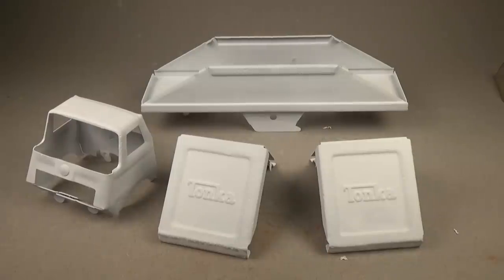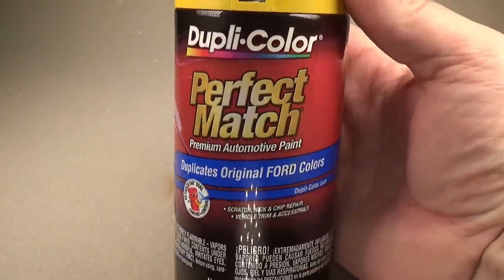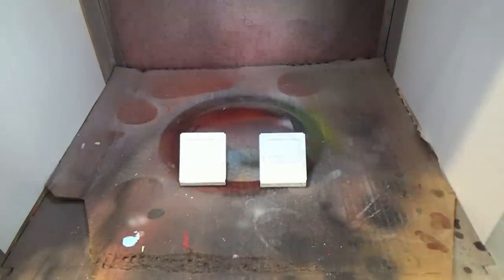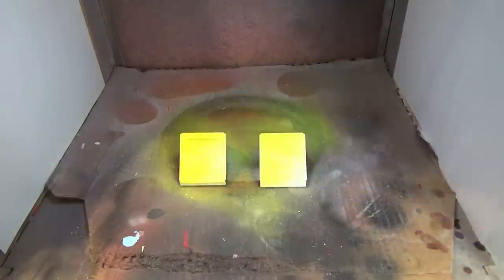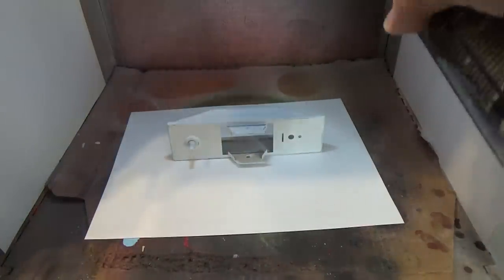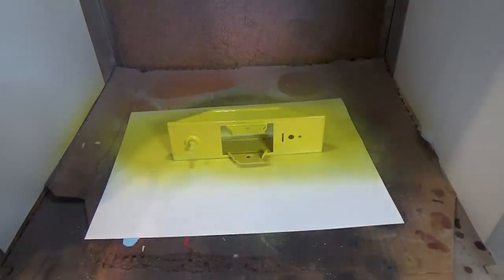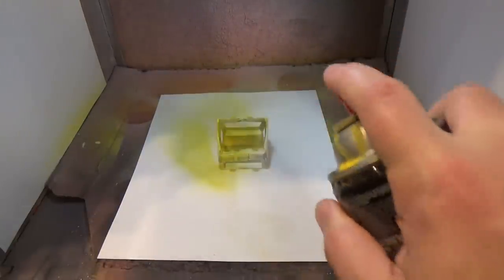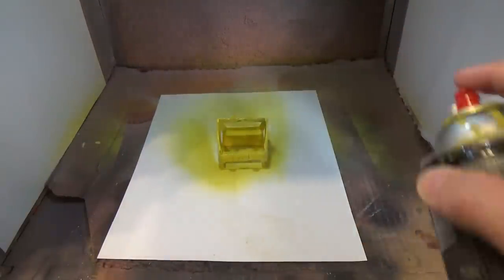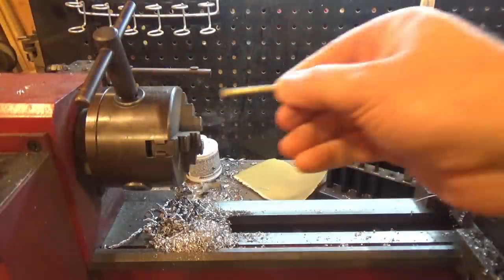Here's how everything looked after applying the putty and sanding down the primer. I went over everything with a very light coat of primer and wet-sanded it with 2000 grit. The pitting has been greatly reduced. I decided to go with a yellow from Dupli-Color — I believe it's matched to a Ford Mustang yellow, but it matches the original color of this toy just fine. I also like using paints with their matching primers as they should be made to work with each other. To paint the parts I cleaned out and modified my airbrush paint booth. The temperature had dropped below what the paint recommends, so using the booth let me control temperature and reduce issues like orange peel.